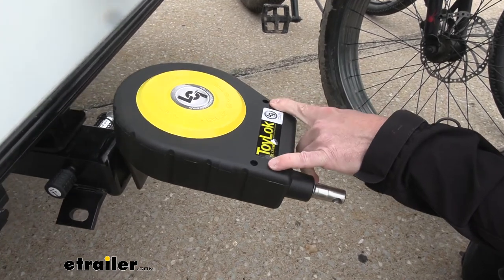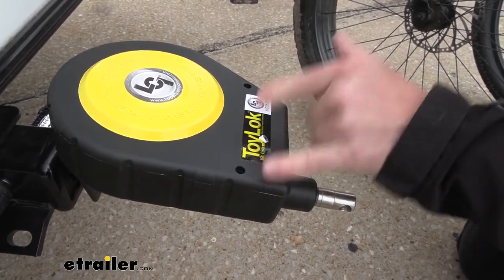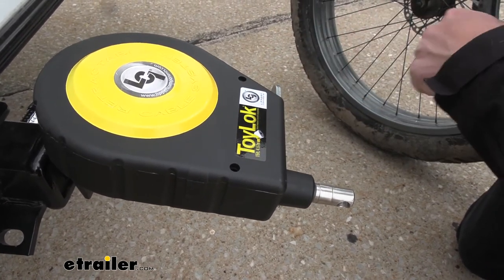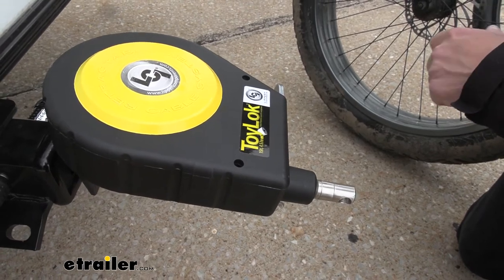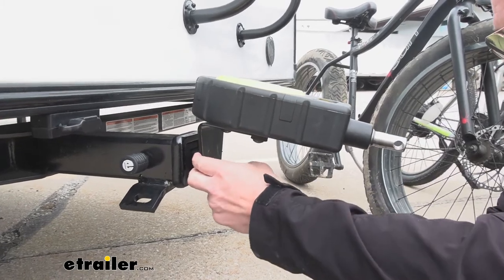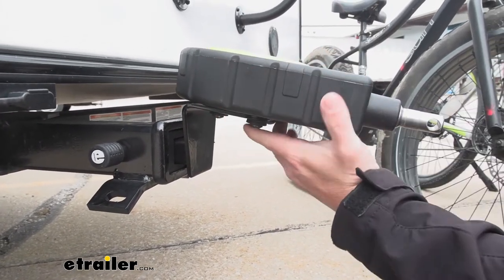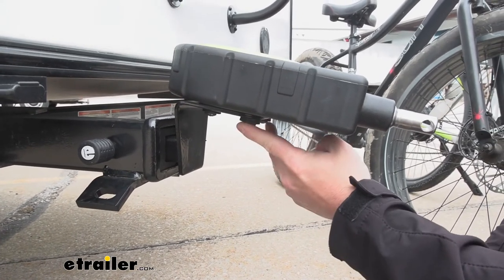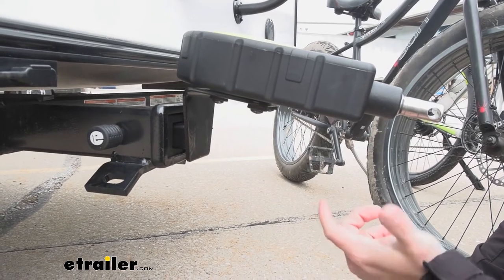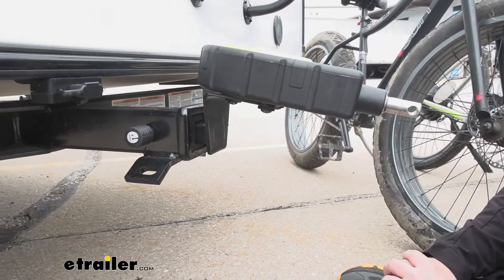It also has holes up here on top so that if you want to permanently mount it to a trailer, you can, and it comes with the hardware to do so. You just run it through there to permanently attach it to a trailer if you want to run the cable lock through your lawn equipment or something like that. The way we have it attached today is via the hitch. We got it with the kit where this bracket mounts to the lock assembly underneath via these bolts. They're specialty bolts, so there's a special tool that comes with it to tighten them down. That way nobody can just come by and unscrew this and take it off, making it useless — so that's going to protect you too.